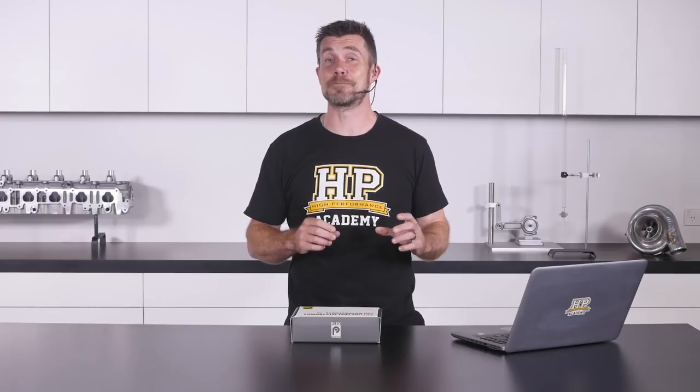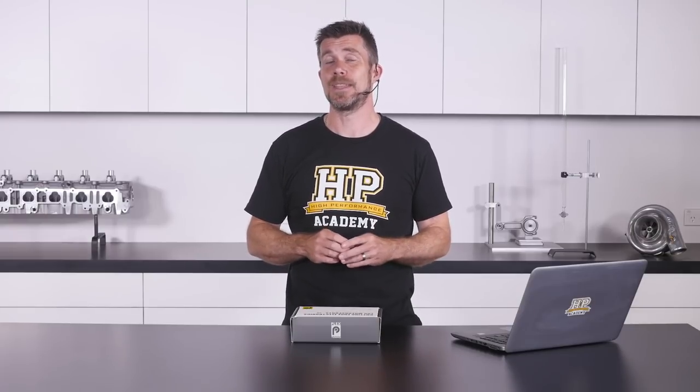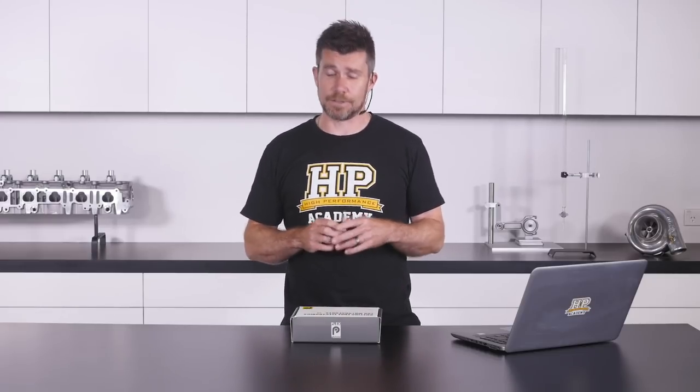Fortunately these days there are some really smart alternatives to conventional analogue gauges, and we're here to look at the Plex Tuning Micro SDM. This is a really smart and advanced configurable dash display module that also provides the potential for data logging. We've got the box here in front of us, so let's open it up and see what it comes with.